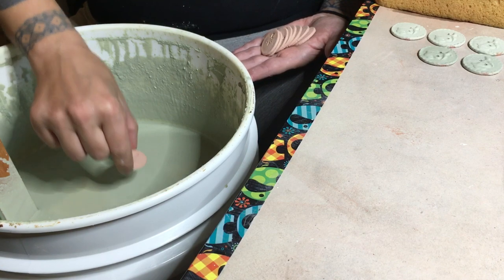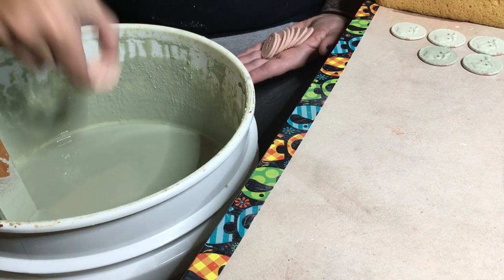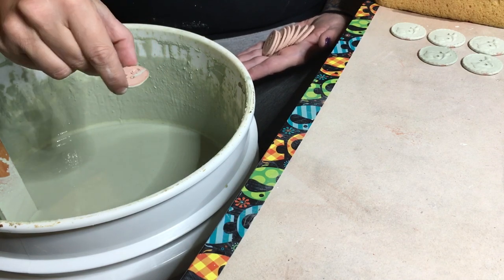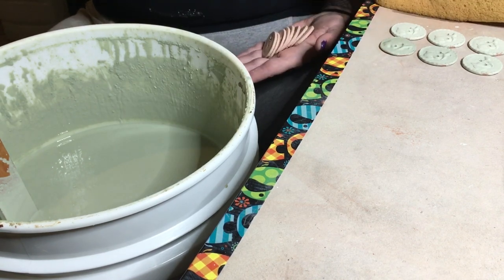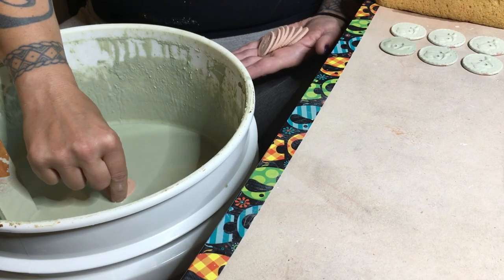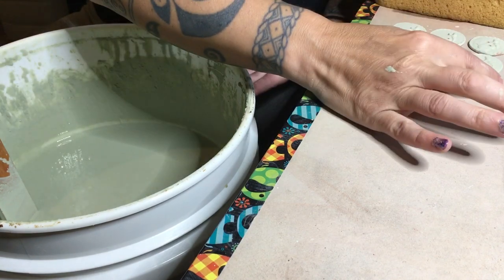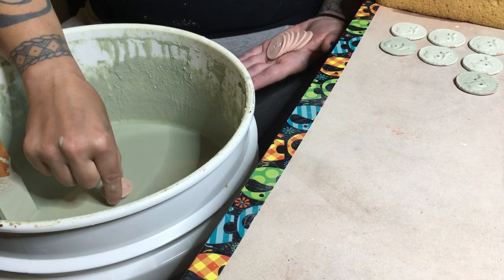I wonder if I should be leaning over further to blow these out. Sometimes that happens when you do the flicking. I'll take care of that when I clean up the backs before they get put in the kiln, and I'll show you what I do for that. Blowing out the holes before you do the flicking tends to take care of that — you don't get so much blowback.